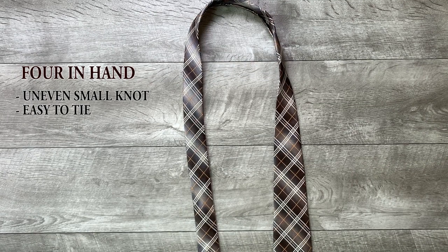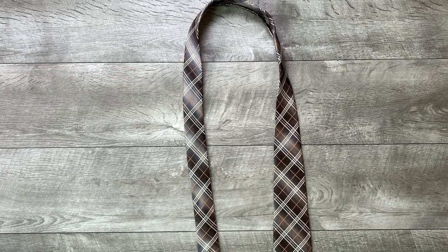How to tie the Four-in-Hand knot. Start with the wide end of the tie on the right and the small end on the left. Only move the wide end.